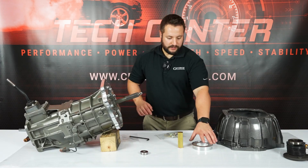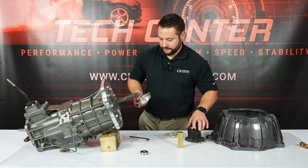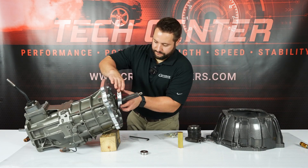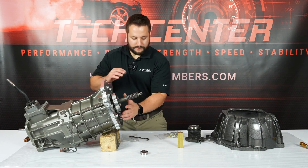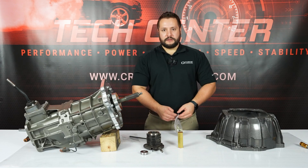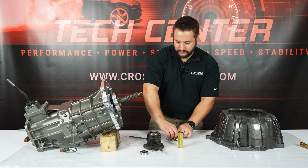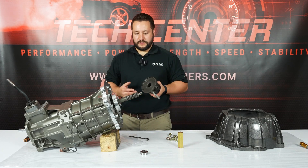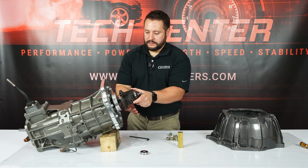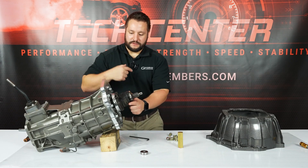Next we're going to install the slave cylinder spacer and slave cylinder. In our kit we include extended length bolts to do so. You're going to make sure that you orient your slave cylinder so that the ports are coming out in this direction.